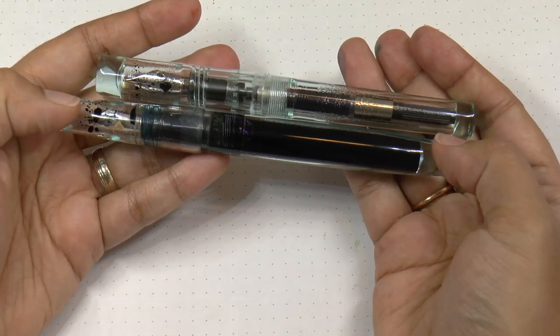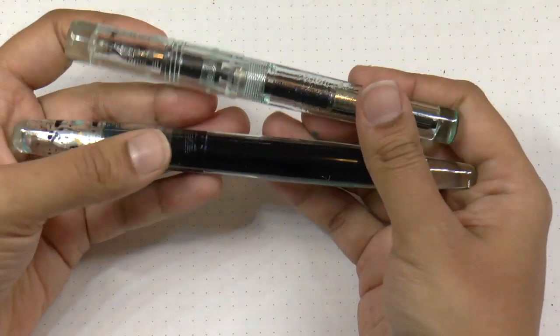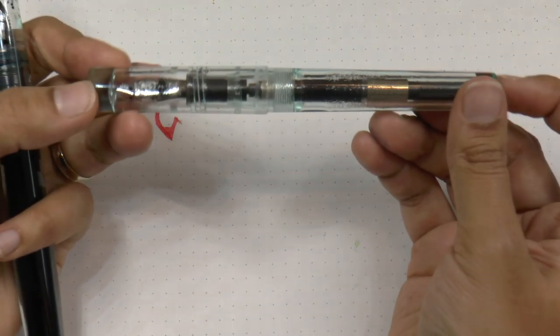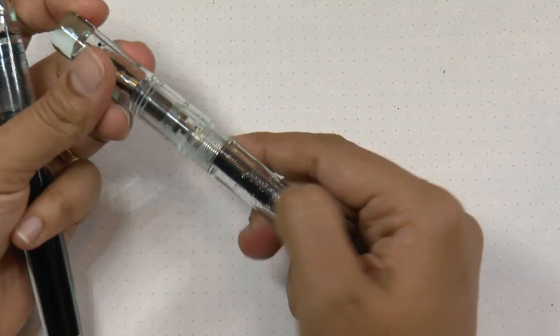This model is the Franklin Kristoff Model 66 Stabilis in antique glass — I have it as an eyedropper. This model is the Model 03 in antique glass, also a Franklin Kristoff, and I have it as a converter.